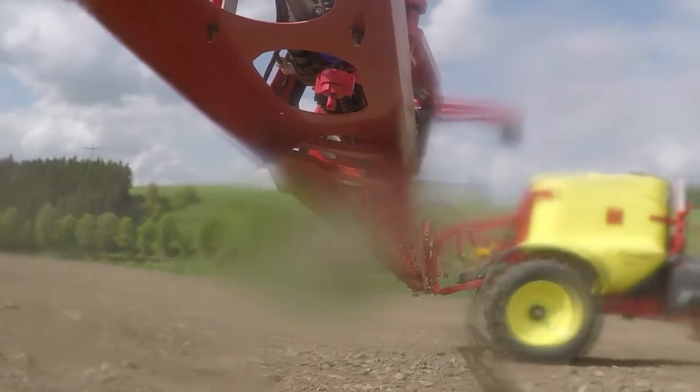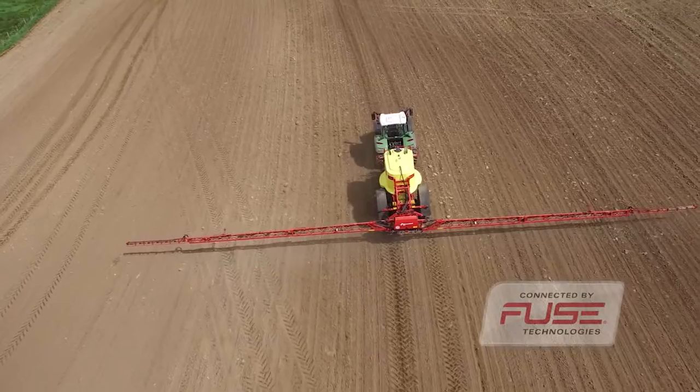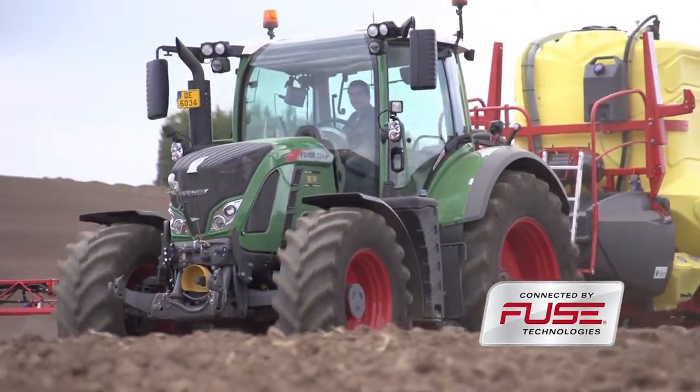Section control and all the VarioTronic solutions complement each other ideally and are available across the line, from the Fendt 500 Vario to the 1000 Vario.